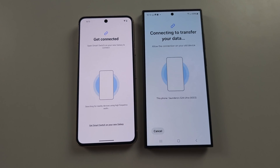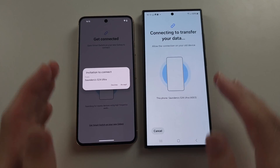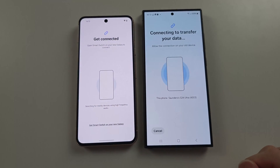Some will say the cable is faster than wireless. However, this is not the case, because it's not downloading and uploading files using a Wi-Fi network — these phones are connected to each other directly, and so it will be faster than the cable.